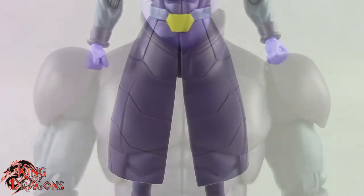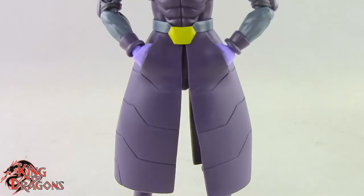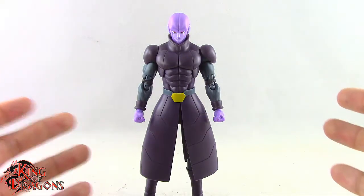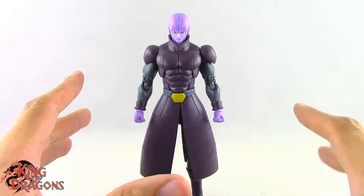He also includes two different skirt pieces — the normal one where his hands are out of his pockets, and one where he has his hands in his pockets. Those look really nice. Overall, I think what he comes with is very good and I like the accessories a lot.